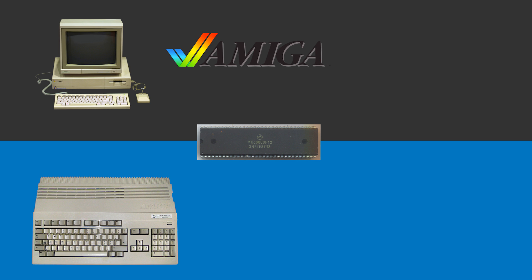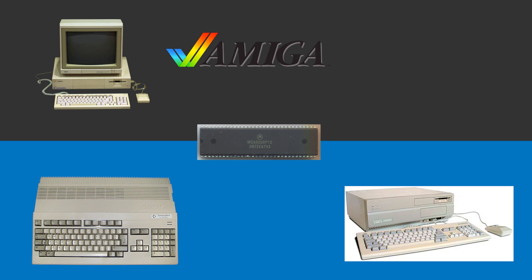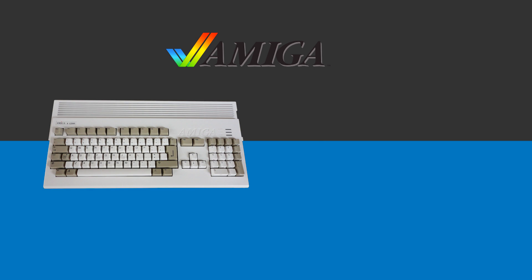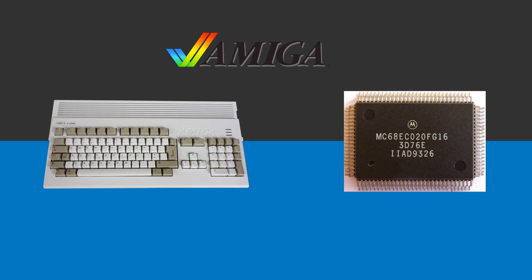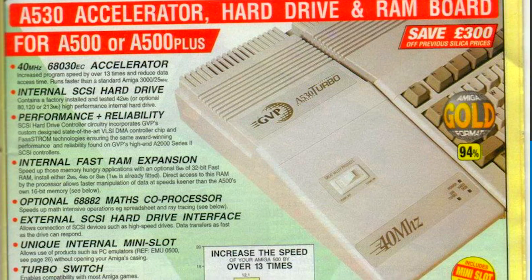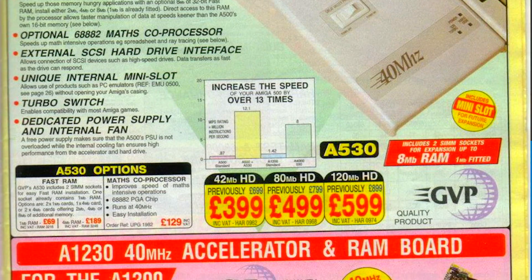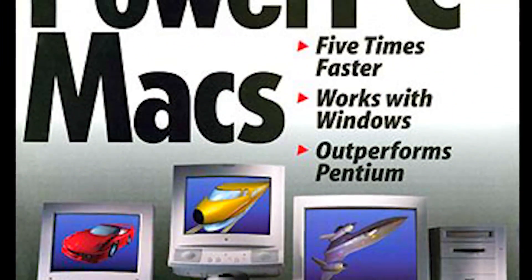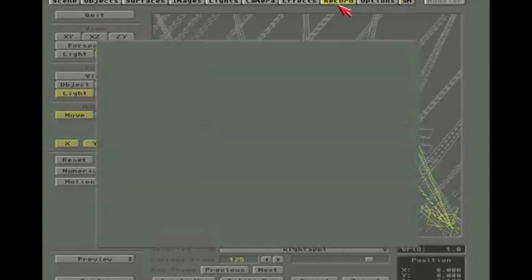Before we get into the shootout itself, we need a quick history lesson. The original Amiga, the A1000, came with a Motorola 68000 clocked at 7.14 megahertz. As it turns out, the Amiga 500, 500 Plus, 2000, and 600 all use the same CPU running at the same clock speed. It wasn't until the dawn of the AGA chipset in the Amiga A1200 where the CPU was upgraded to a 68020 clocked at 14 megahertz.